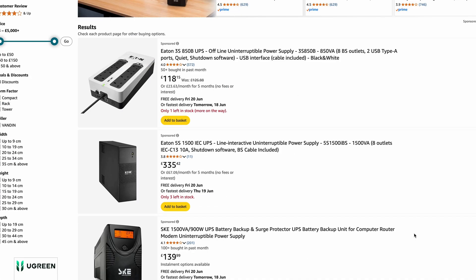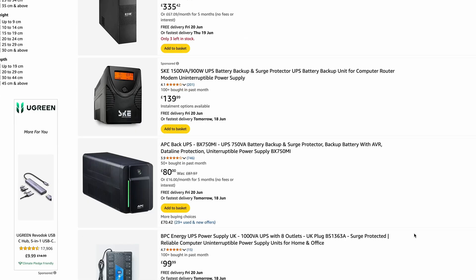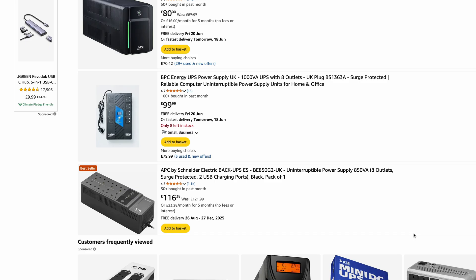One more crucial item I haven't done yet but absolutely must: get a UPS — an uninterruptible power supply. In the event of a power outage, a UPS gives your NAS time to shut down safely, avoiding any corruption or data loss. It's definitely on my to-do list.